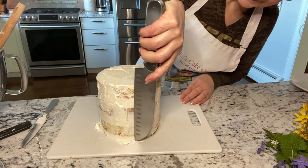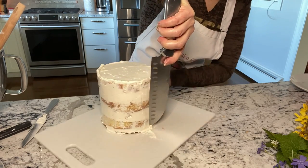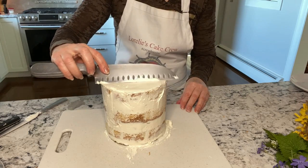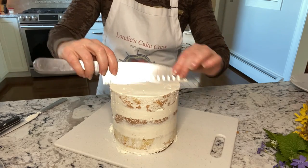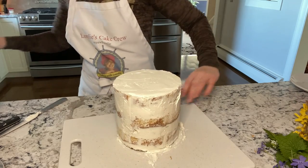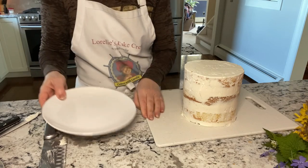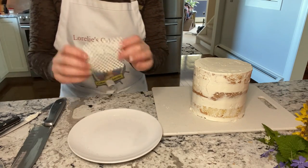Find a straight edge such as this knife to scrape the excess buttercream. A plate is perfect for this, and shelf liner, if you have some, holds the cake in place.